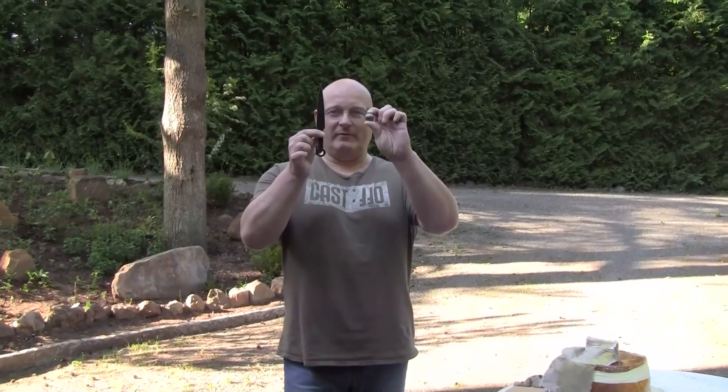Hello and welcome to the Slingshot channel. Today we want to see what a knife versus a 25mm steel ball can realistically do to an opponent.